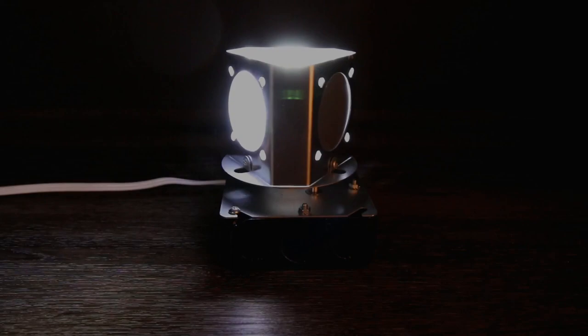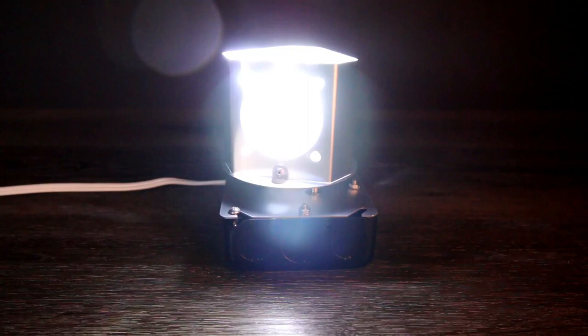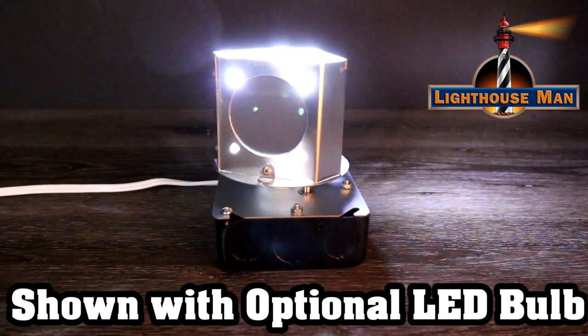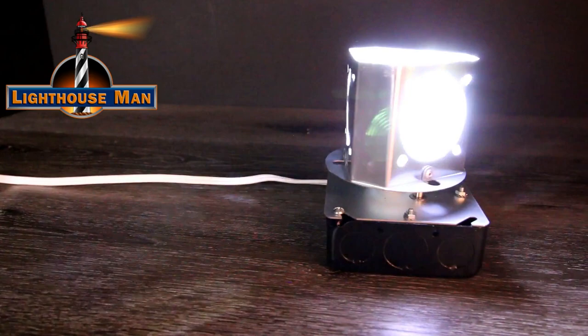This beacon comes standard with a 25 watt incandescent bulb, but we highly recommend that you upgrade and go with our LED bulb. This bulb is absolutely amazing as it is approximately two times brighter than the standard incandescent bulb, making it more equivalent to a 50 or 60 watt bulb. Plus, the LED bulb illuminates a beautiful, bright 6500 Kelvin white light.